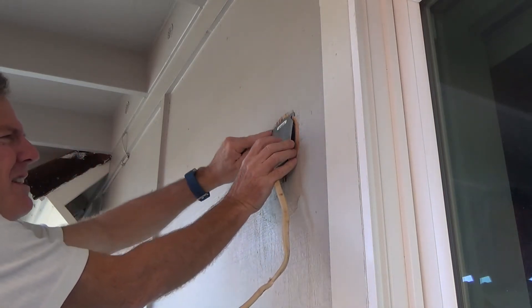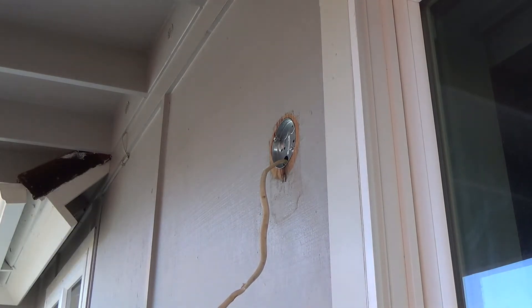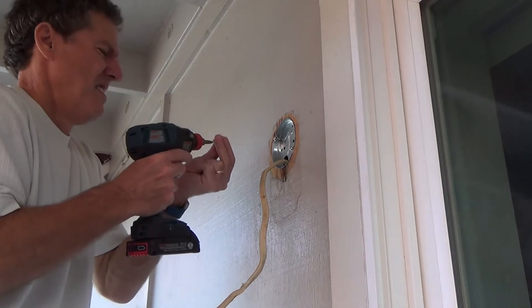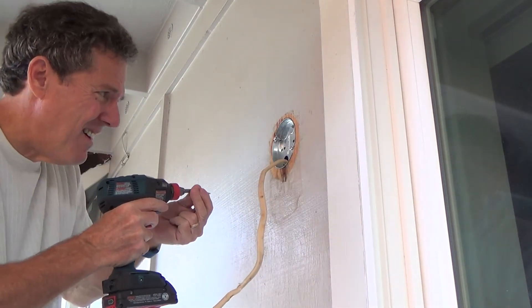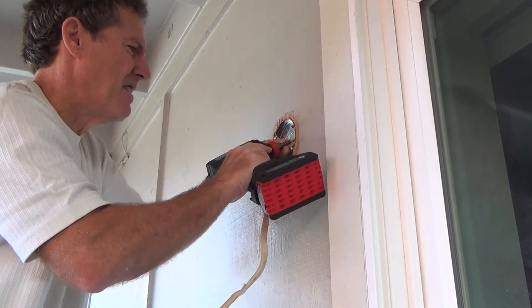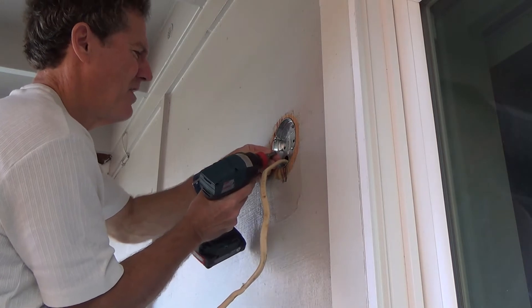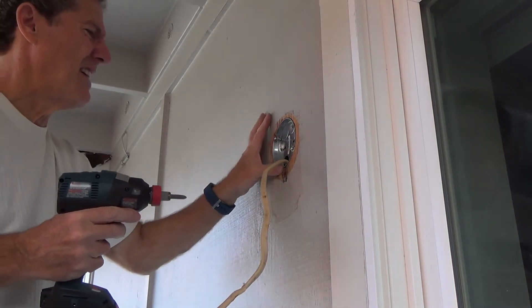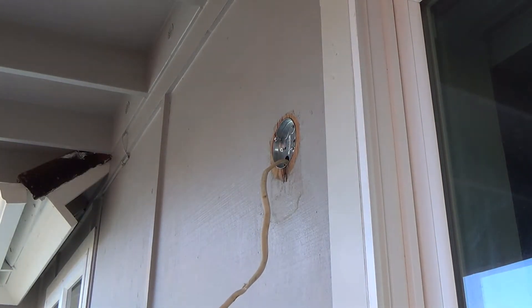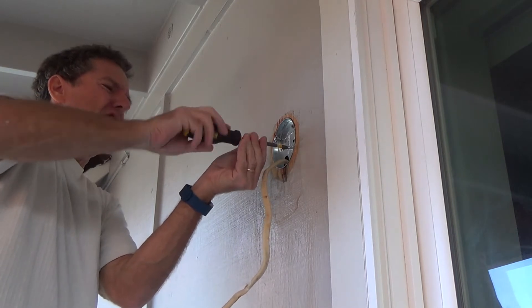I'll have to squeeze it in there nice and tight, push them in there, rearrange that, push that in there tight. Then I'm gonna surface screw this into the plywood all the way around. Normally you don't use it square like that, but because it's gonna be the wall sconce it's just gonna be a slightly different way to do it. The heads of the screws are sticking out a little bit but they're inside the box — I don't really care about that. We're not putting a regular light fixture back up here.